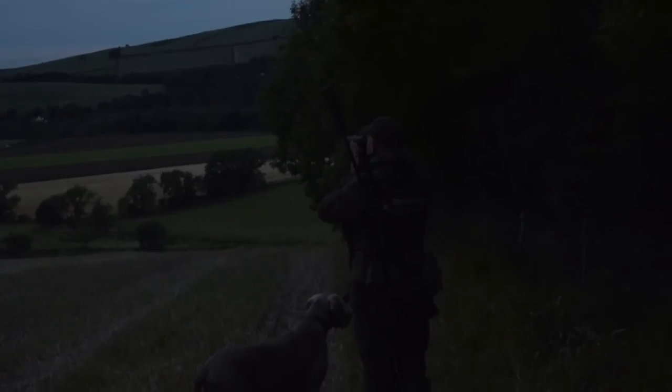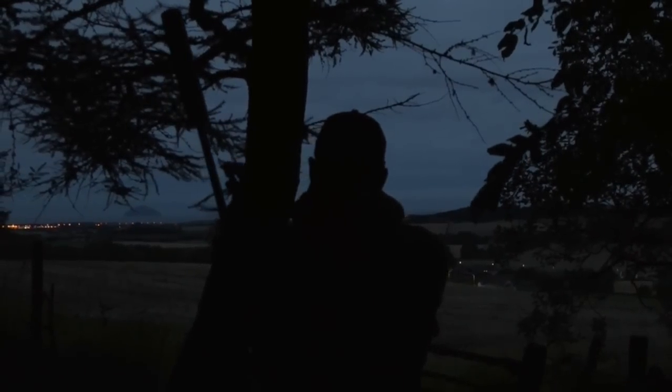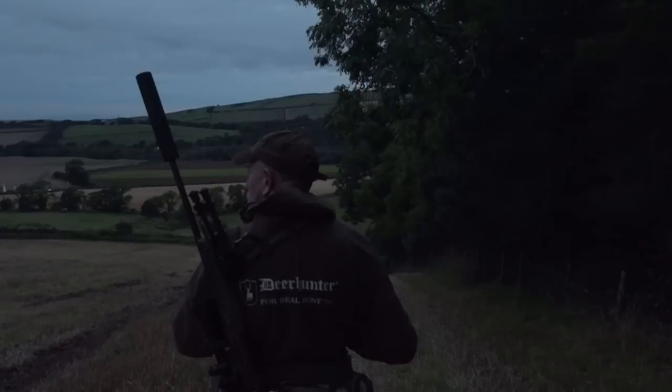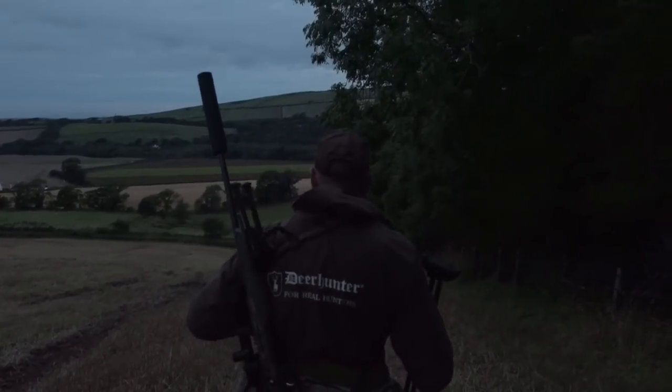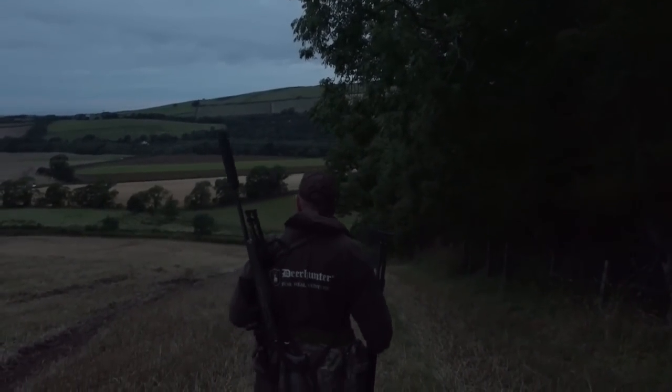By popular demand from the YouTube comments section, Chris has promised to get us a full step-by-step grallock on camera. But there's one crucial element missing — a deer carcass to demonstrate on. With a suitable buck in mind, Chris heads out on an early morning mission.